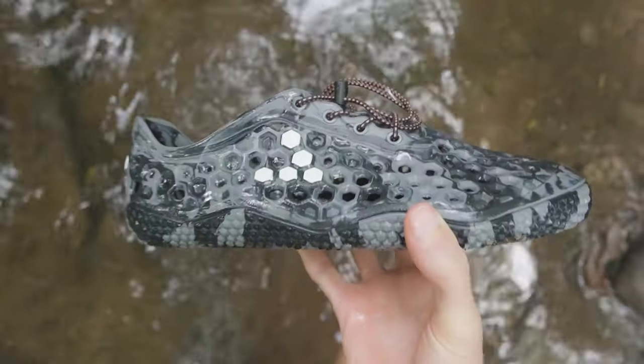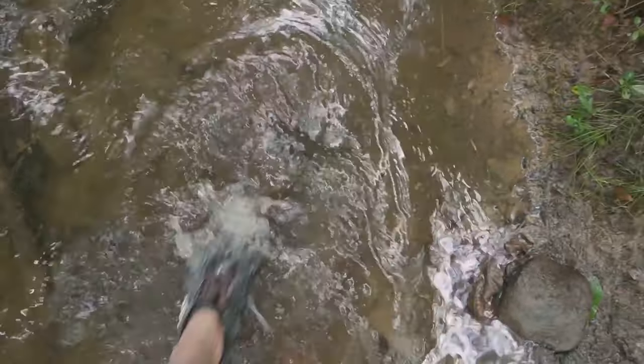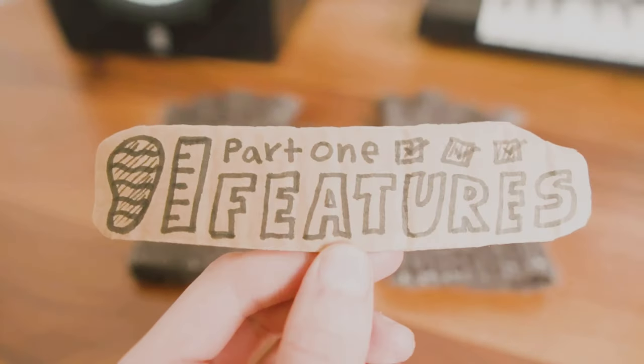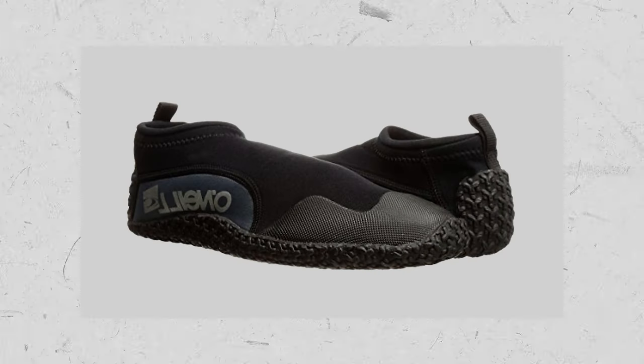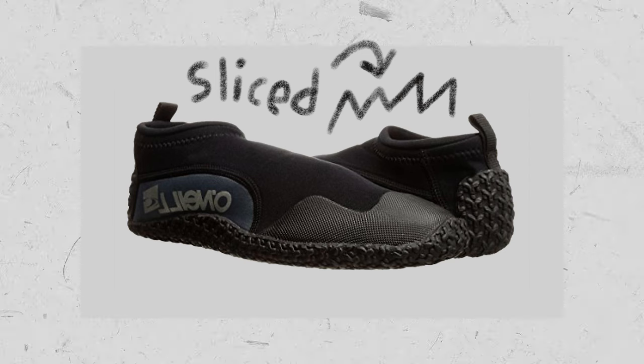Hello, my name's Andrew and these are the Vivo Barefoot Ultra Bloom, the best minimalist water shoes for maximum protection. Growing up I always had a pair of basic water shoes around and they were great for the beach, but kind of sloshy for longer hikes and didn't do much to keep my toes from getting sliced up by rocks.